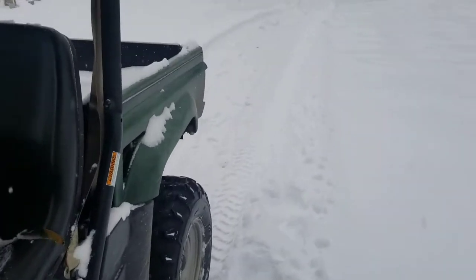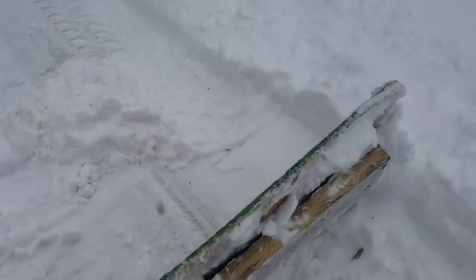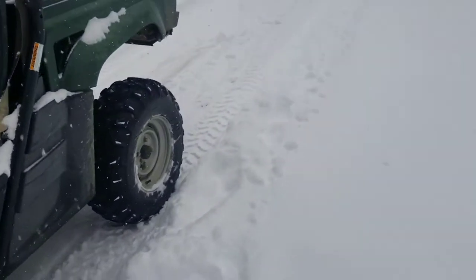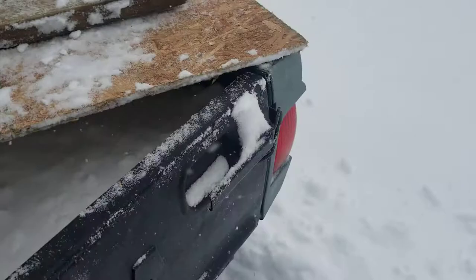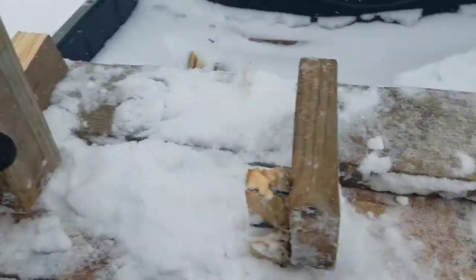Apparently the two by fours had been sitting around for several years. The rhino gets enough power to push it — that's a bonus — but unfortunately the wood just couldn't deal with the pressure. I suppose I could try again, but I'm starting to run out of lumber, so I guess I'm gonna have to stop right now.